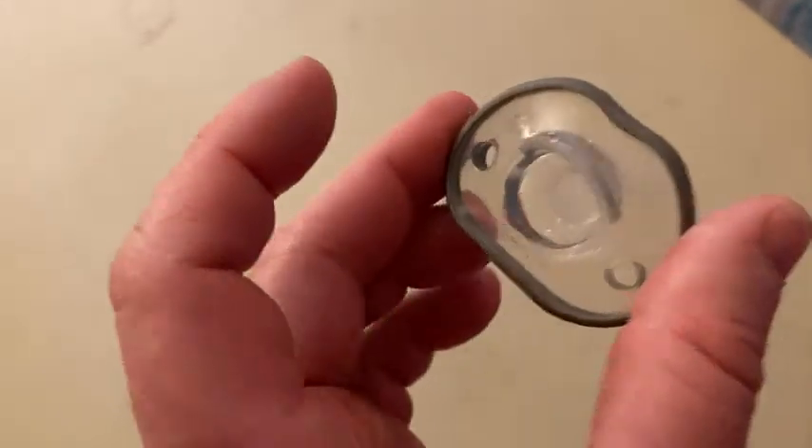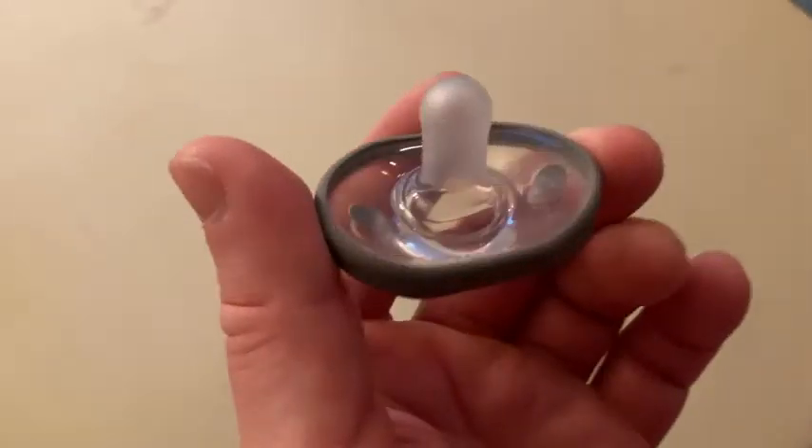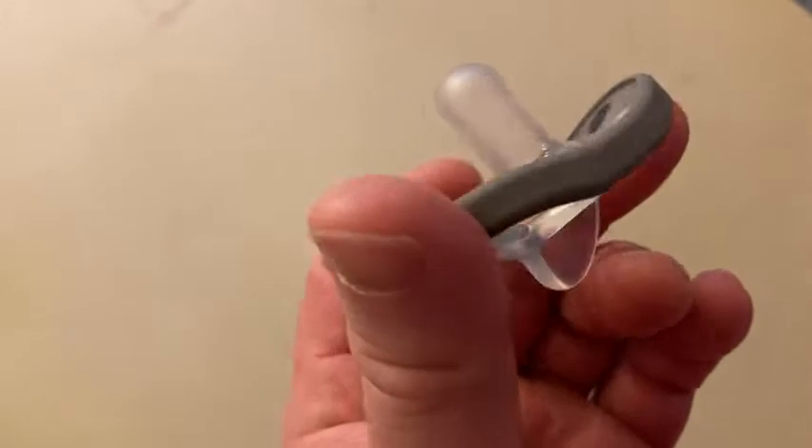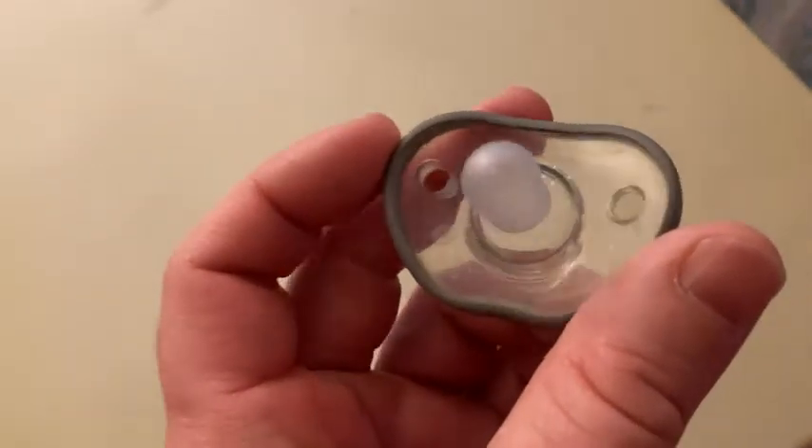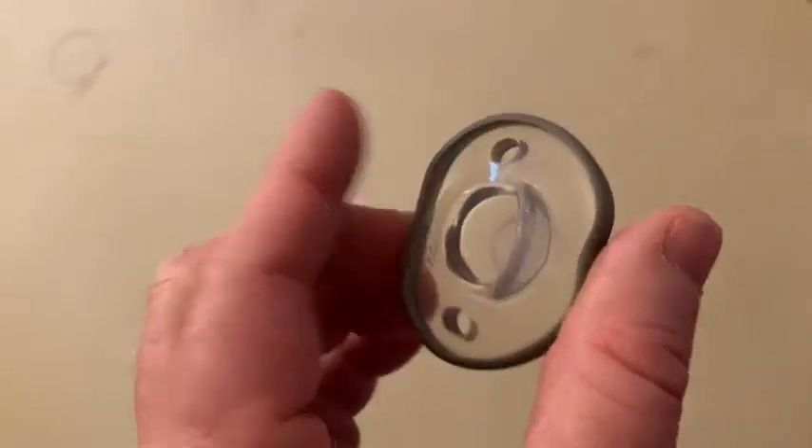So if you have a baby and you don't have pacifiers yet, I think these are pretty good. Now I'm not a pacifier expert, I'm not a baby expert, but I do know that the baby does like these pacifiers.